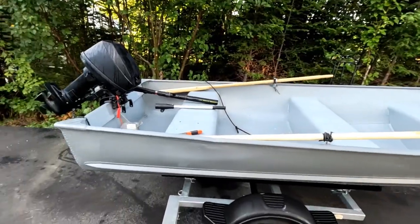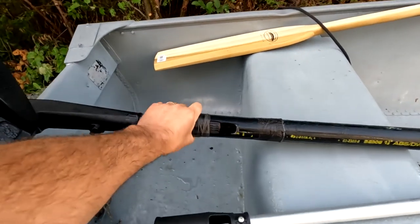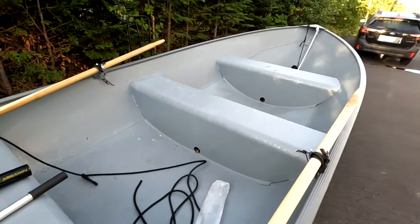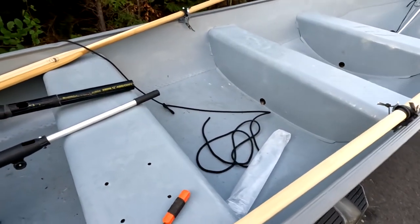Hey, it's Greg here with Outdoors and Cheap. And I thought I'd just do a really quick video talking about this homemade tiller handle extender that I made. So I got this new boat about a month or so ago. I'm working on it a lot. I got the whole thing really cheap — trailer, motor, and boat.